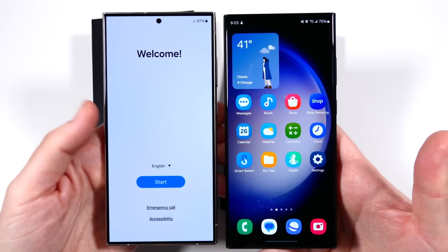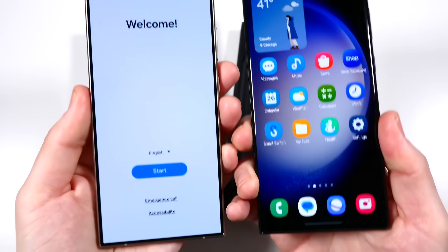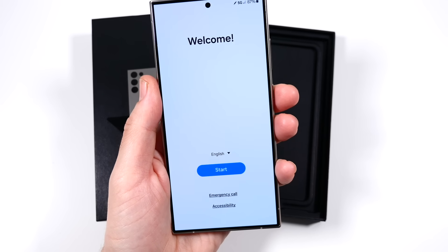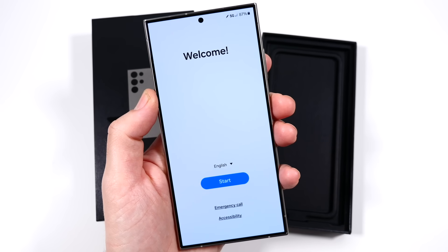You can definitely see the flatter display — pretty noticeable. This is going to make it super easy to put screen protectors on. And supposedly this is a much more durable Gorilla Glass Armor on the front, which is pretty neat as well.